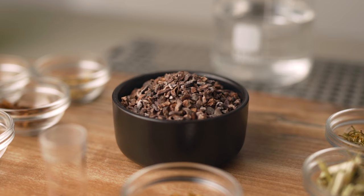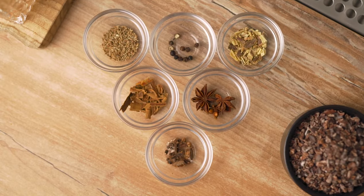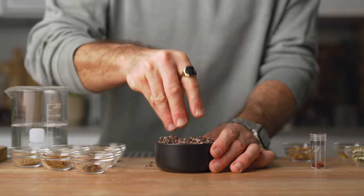I divided the ingredients into four different categories: the star ingredient, the bittering agent, the herbs, and spices. Our star ingredient today is cacao, obviously, to give the chocolate flavor. I recommend 100% raw organic cacao nibs — that's what's going to give the best result. I don't recommend anything in chocolate form; that's not going to work as well.